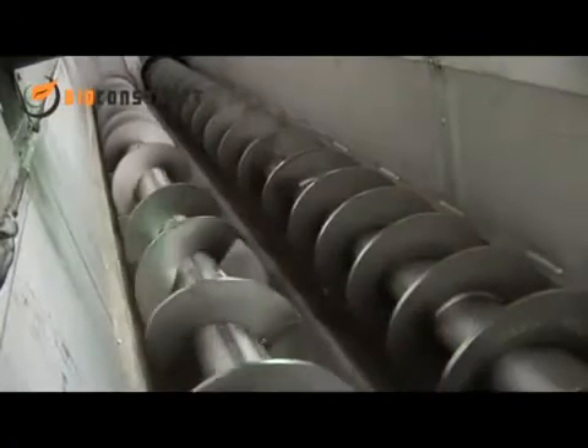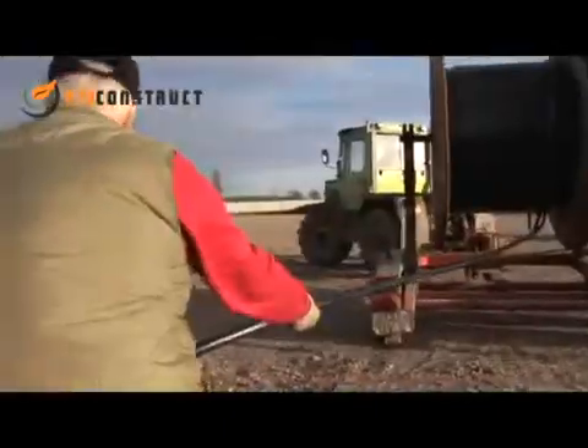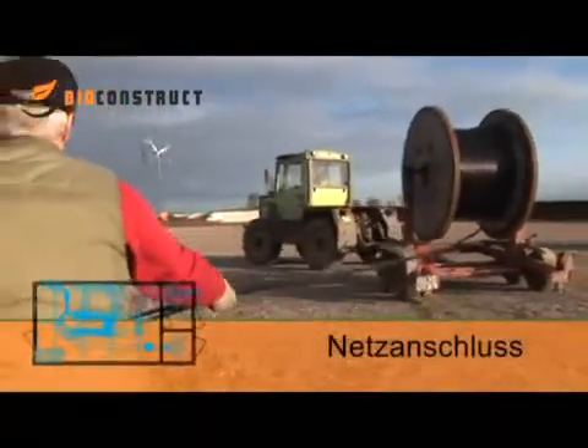The stainless steel screw conveyors transport the material into a proportioning pump, where the input materials are mixed with the digestate and then transported onto the fermenter.